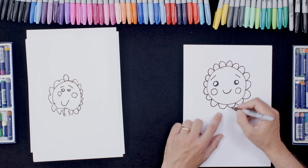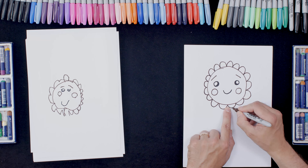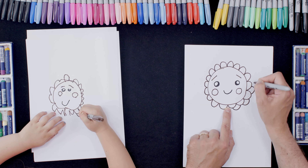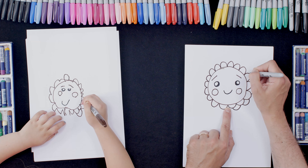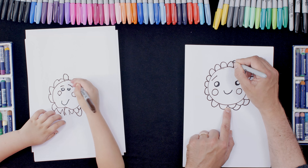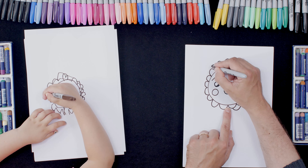Okay so we did one row of petals, and now here we're going to do another one. So we do one like that and then go round again, doing like a letter C or a letter U in between the petals. How's that looking?